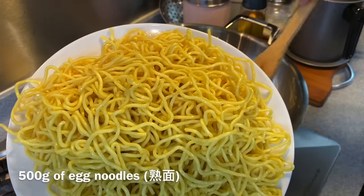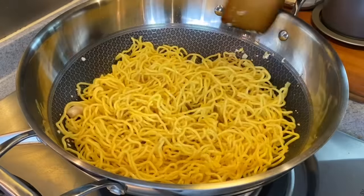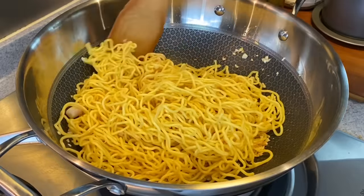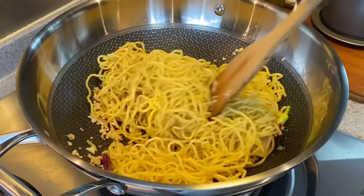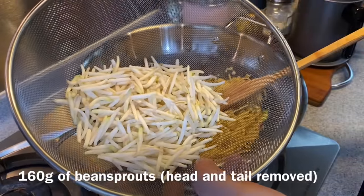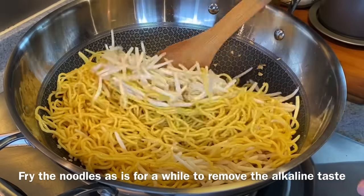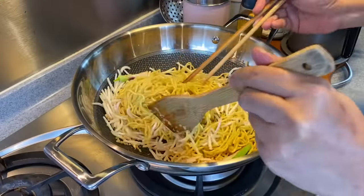I'll be adding in 500 grams of egg noodles. In Hokkien, we call it Sek Mi, or in Chinese, we call it Su Mian. Just fry it for a while. We'll add in our bean sprout now — 160 grams of bean sprout, with the head and tail removed. Frying this way will remove the alkaline taste of the noodles, so we'd like to fry it this way first.